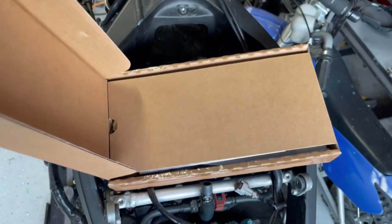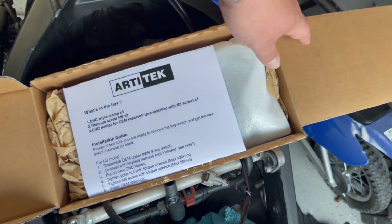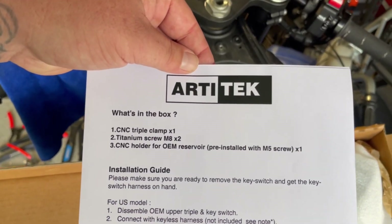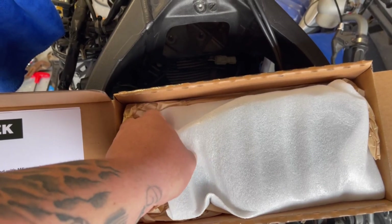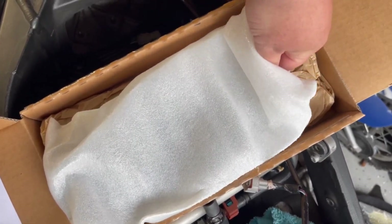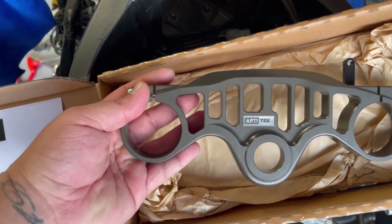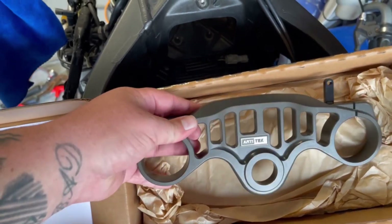We are going to be installing the all-new top triple yoke mount from Artitek. This is a CNC triple clamp that comes with titanium hardware and has a really awesome reservoir mount. Look at this color — this is their new anodized bronze one that they just came out with.